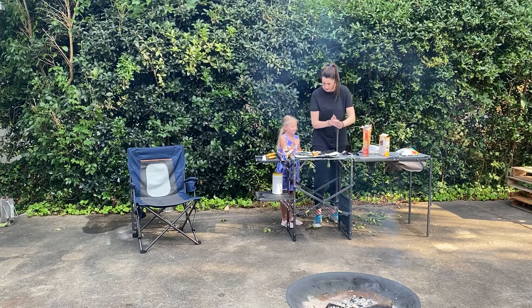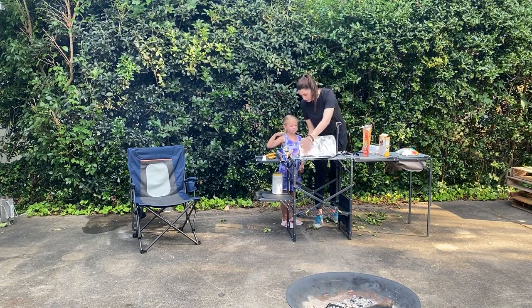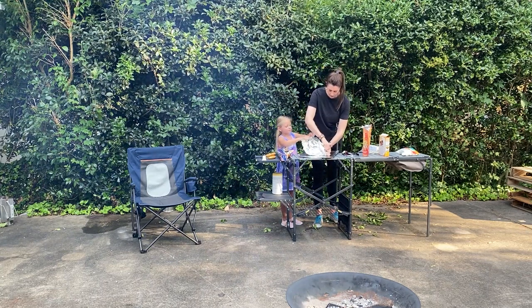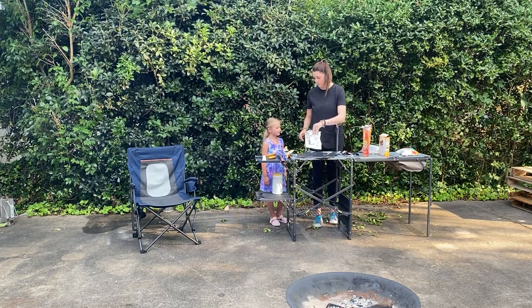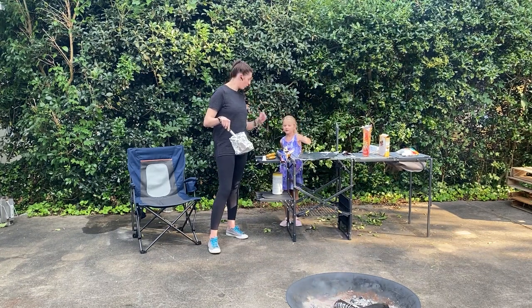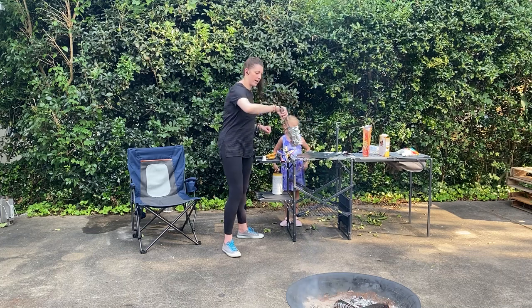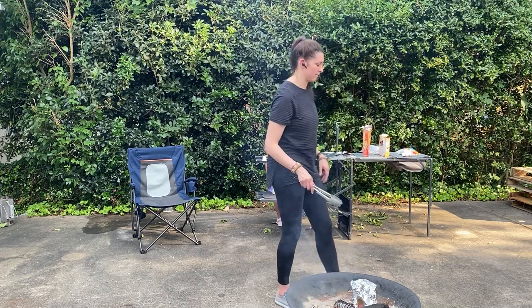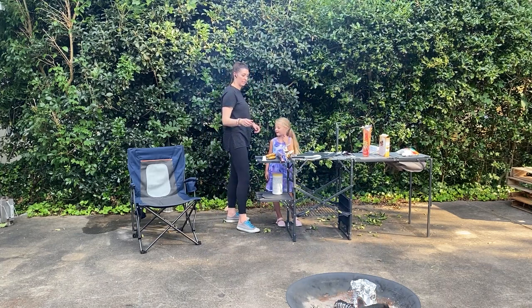So next, MJ, I need your help with this. We have to close the aluminum foil but leave an opening at the top. We've got to squinch it together on both sides and leave an opening at the top. And that is one we're going to put on the fire. We have to put this on the coals. So now we put this on the coals for eight to ten minutes. MJ, set a timer for eight to ten minutes.